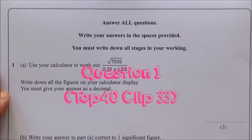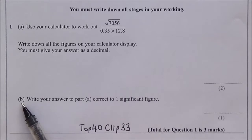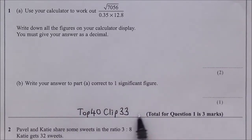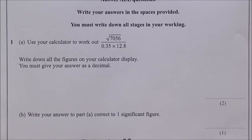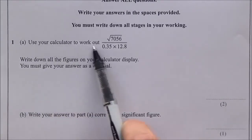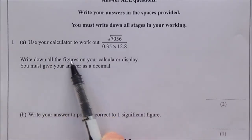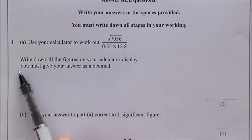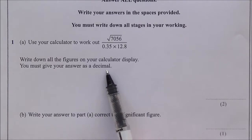Let's start with question number one. Question one is split into two parts, part A and part B — you can get support on this type of question with top 40 clip number 33. The total is three marks: two for part A and one for part B. It says use your calculator to work out this sum, writing down all the figures on the calculator display and giving your answer as a decimal.